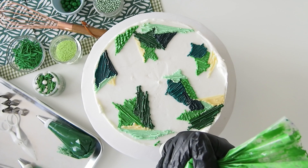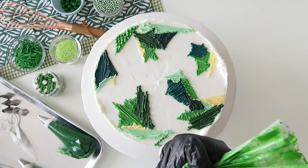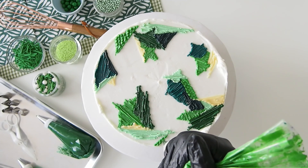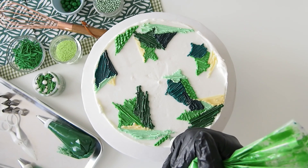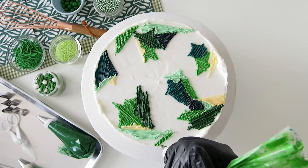Pipe some mini beads in really tight rows just like this. The way to do this is to add a little bit of pressure and then pull — pressure, pull, pressure and pull. Be sure to take your time and make it nice and neat.